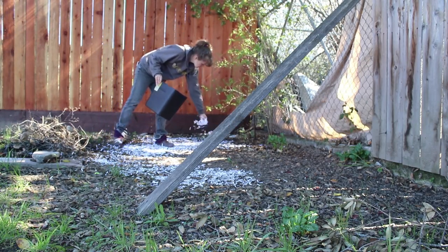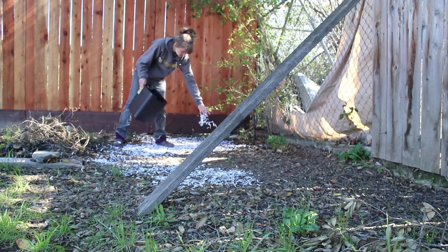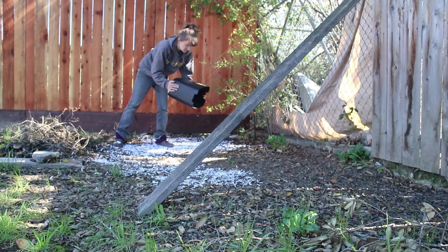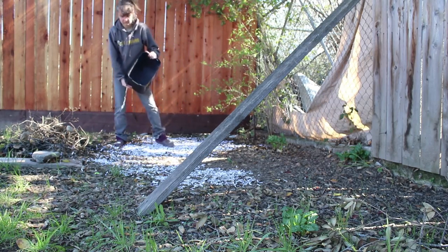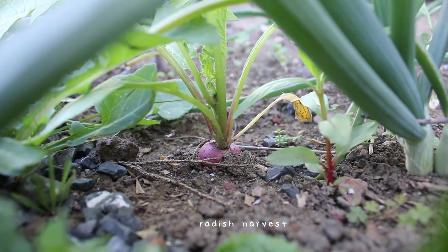This first clip is unrelated. This is me mulching the area that I stole all of the leaves from with some shredded paper, and then I also mowed the lawn and added some lawn clippings above there too.